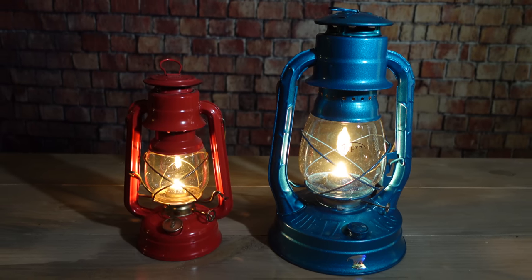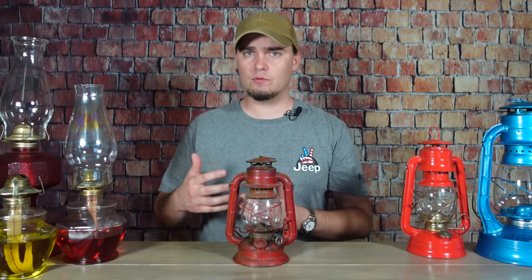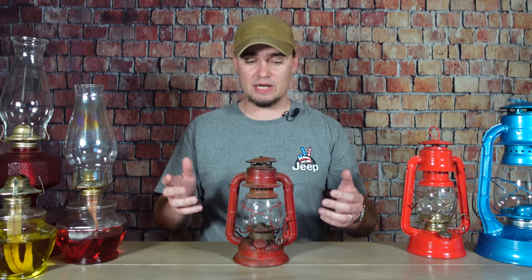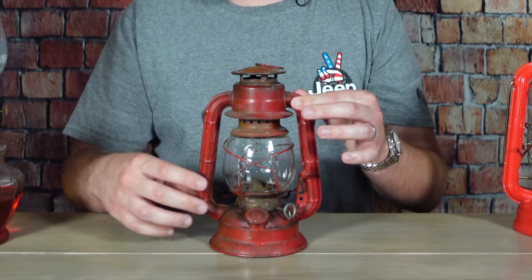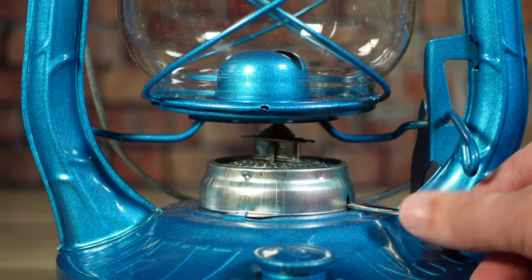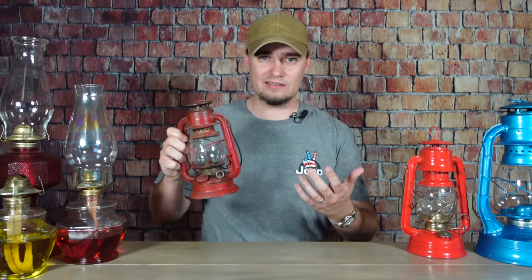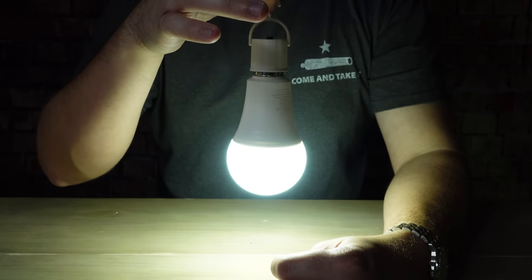When picking these up used, there are some things you definitely want to look out for, like any obvious signs of physical damage like the globe being broken — although you can replace those in most cases. One very important thing is the arms on the side. They're not just there for appearance; they actually help with the airflow and the function of the lantern. So if they're separated either at the top or the bottom, or they've become pinched to the point where airflow will be constricted, you don't want something like that. Also, you want to make sure that the mechanism inside the burner that controls the height of the wick is operational, and also that the fount, which holds the fuel, isn't leaking.